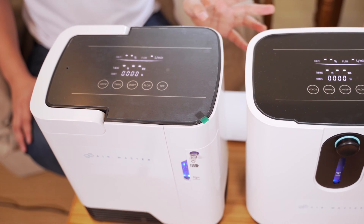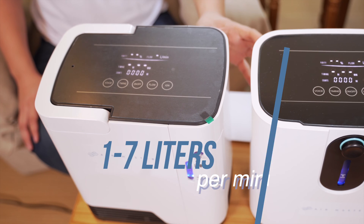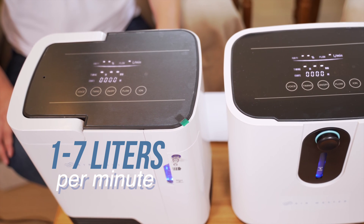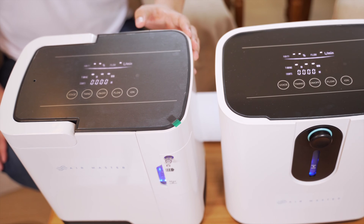These are two models, both 1 to 7 liters per minute. They have the same features and functions. The maximum it can give is around 7 liters per minute, and the only difference is basically the casing.